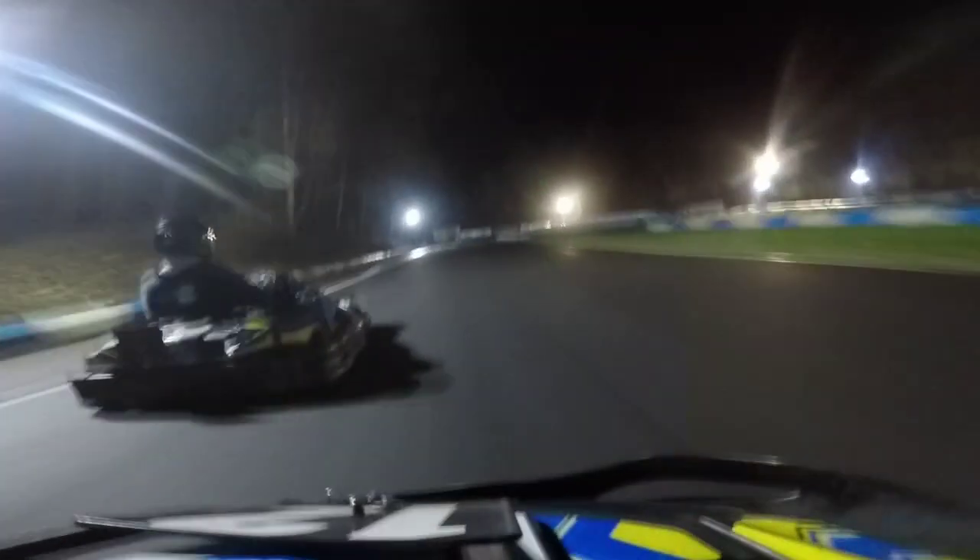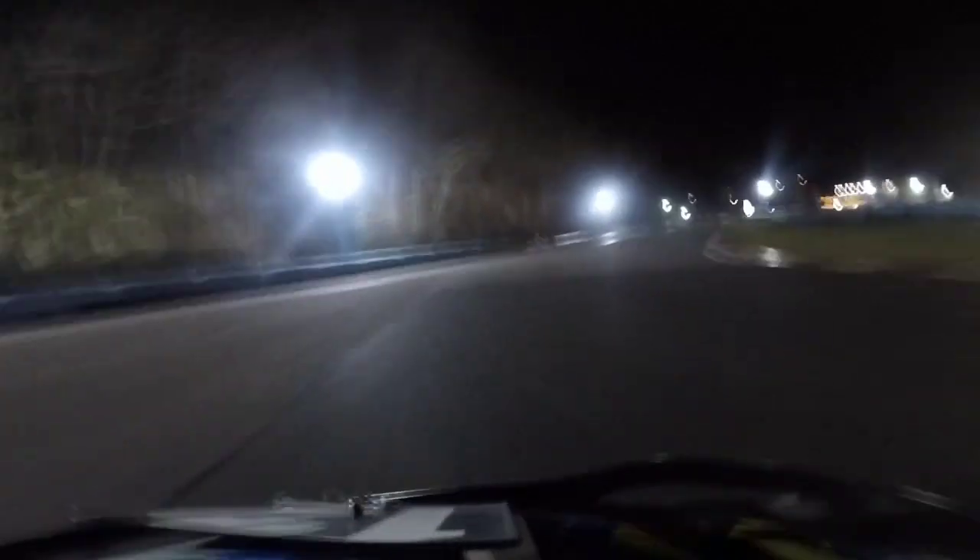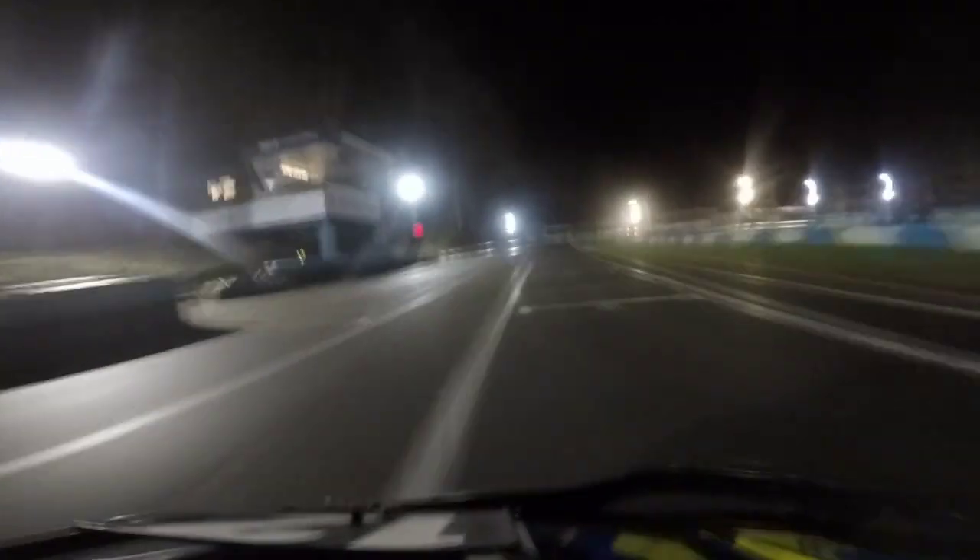Now we're charging down the straight into the slipstream and make a move into turn one going up the inside. We go slightly deep so there's contact on our right, but he spins out into hairpin one. Out here you can see we're catching the car in front through Garda and through centre — we get a good exit and a good run up into Cafe Corner and go round the outside, which is a move you probably shouldn't do in a race.